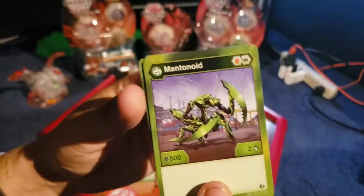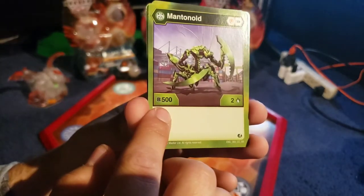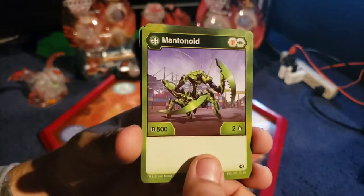Next thing we have is Mantanoid. This one has a shield and then you have the Green Fist. It gives you 500B power and 2 damage. Pretty good.